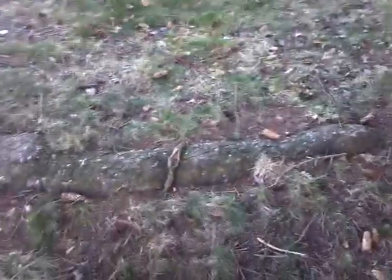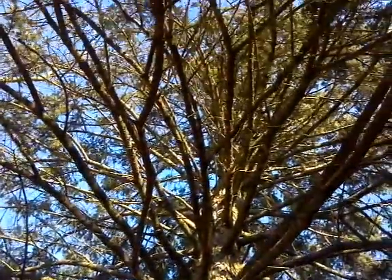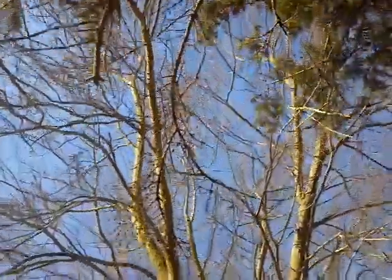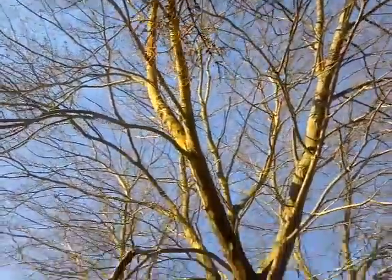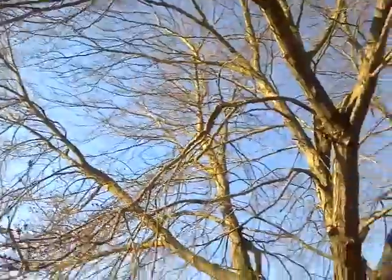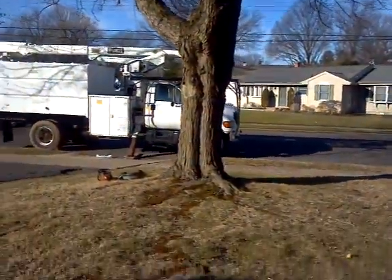Then I will hit this root over here for him so he is not tripping on it when he is cutting the grass. So that is what we got for this Thursday morning — we will get hopping on it.